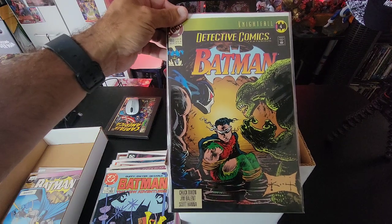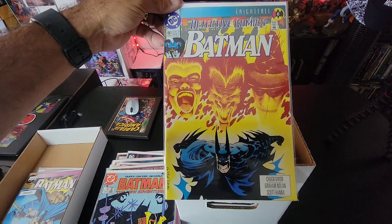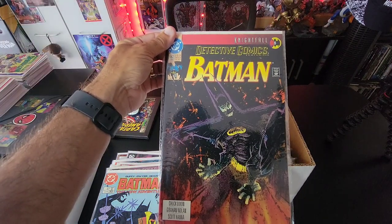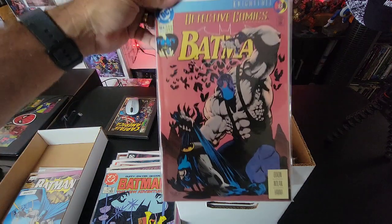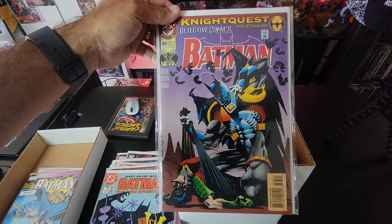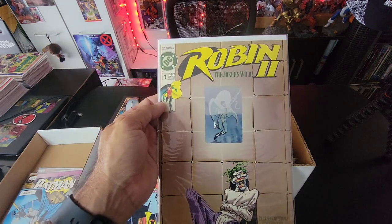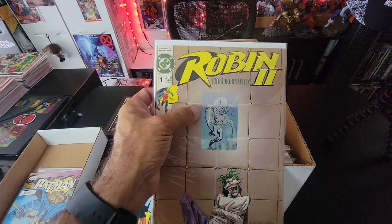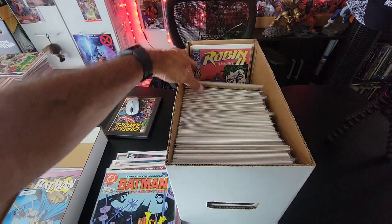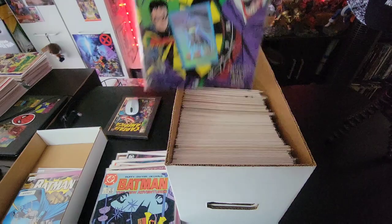Issue 660, 661, 662, 664, 668. Then — oh, I remember these from when I was a kid — this is Robin: Joker's Wild, and it had these little hologram stickers on them! That's hilarious, brings back memories. I've had that since I was a kid. There's issue two, with the hologram — so awesome, love that.